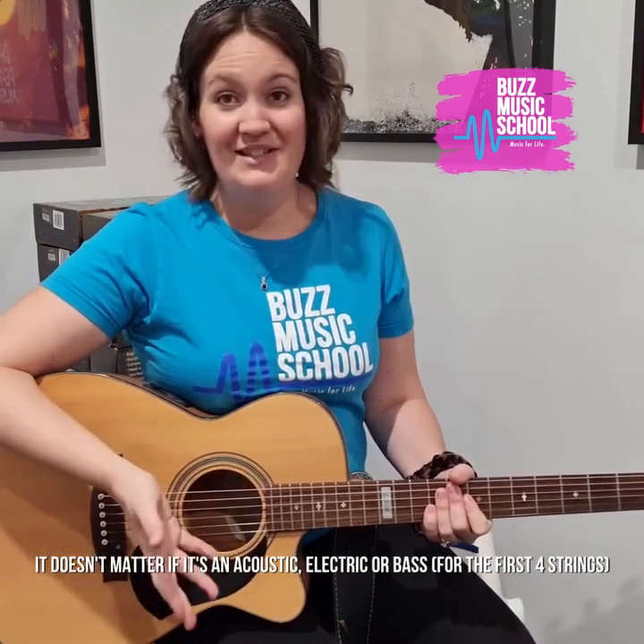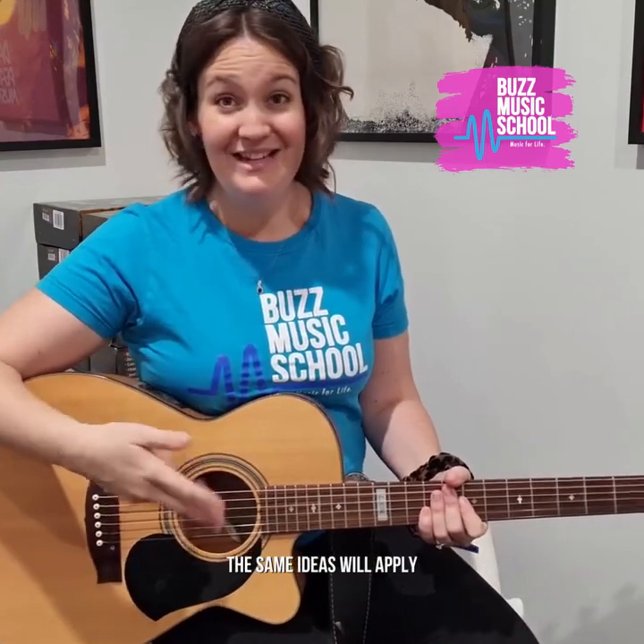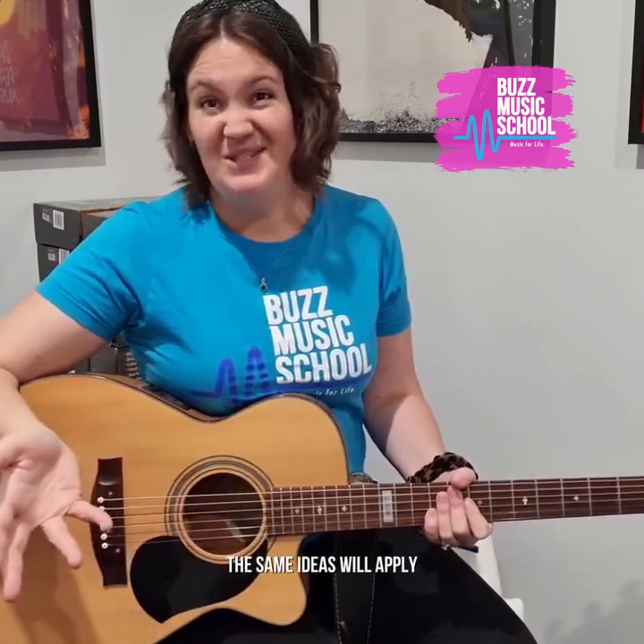Hi guys, Leanne from the Buzz Music School here. Today I'm going to show you how to tune a guitar. And it doesn't matter if it's an acoustic guitar, electric guitar, or even a bass for the first four strings — the same kind of ideas will apply.